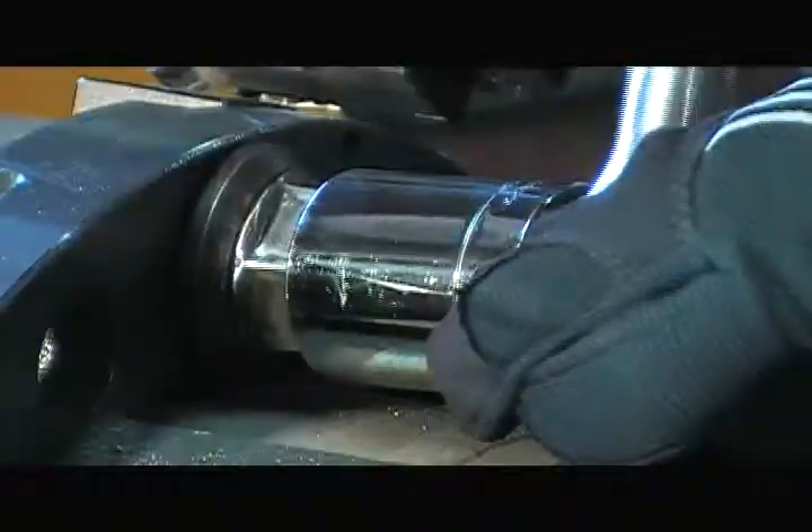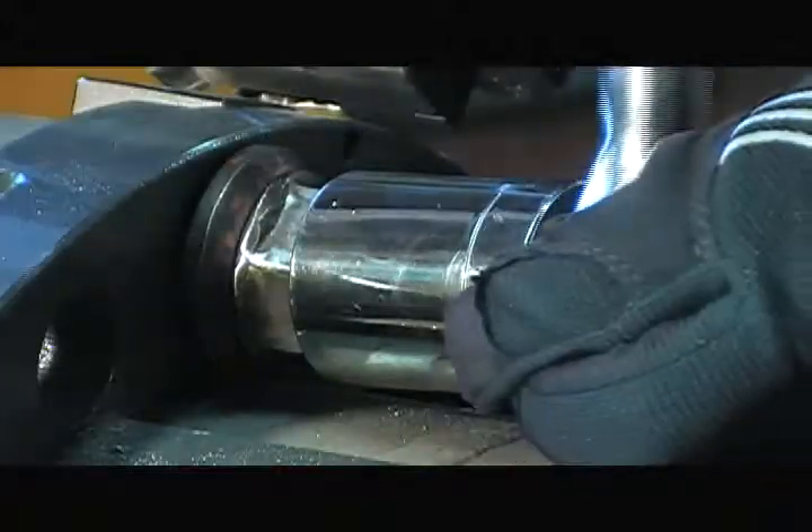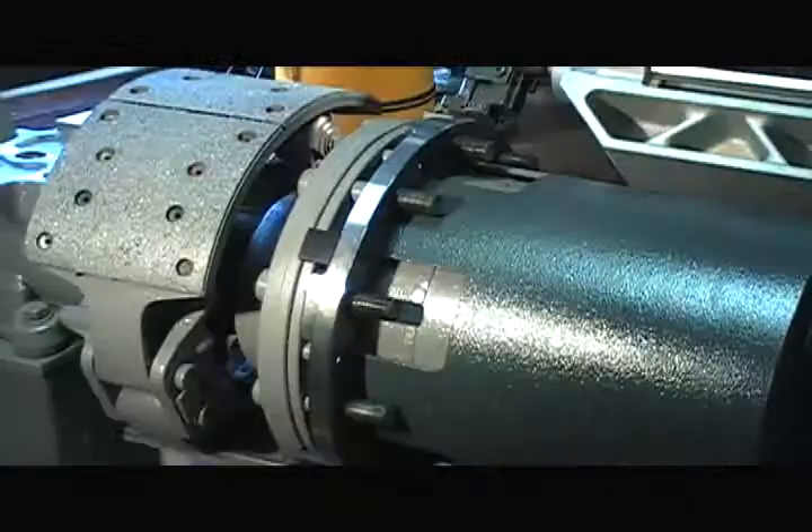Using a vacuum to clean the machine — never use compressed air. Loosen the vehicle's lug nuts to disengage the lathe.